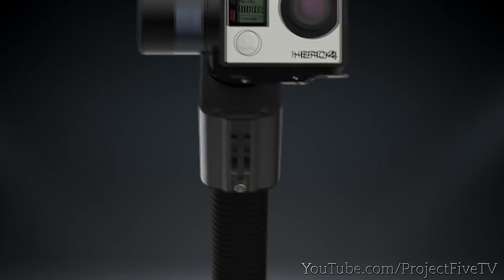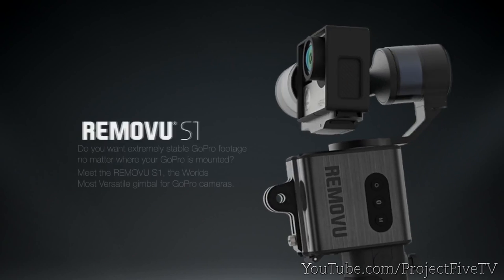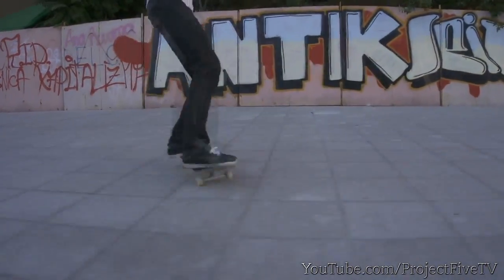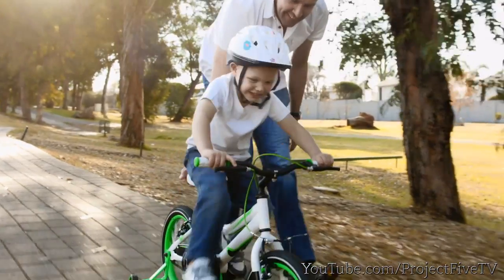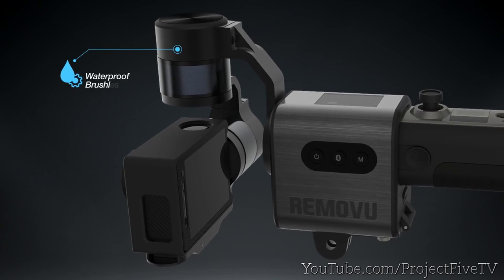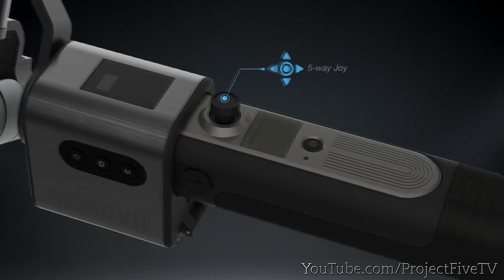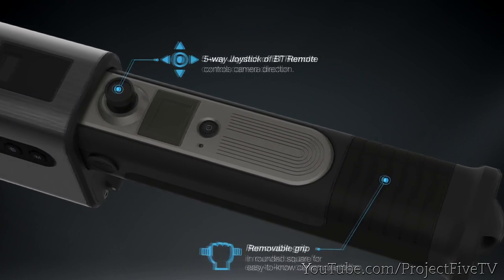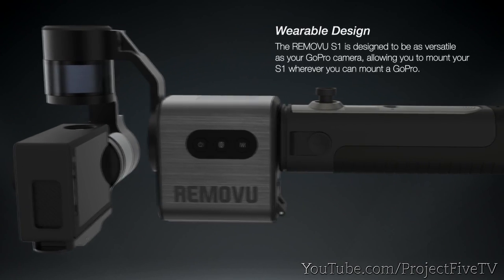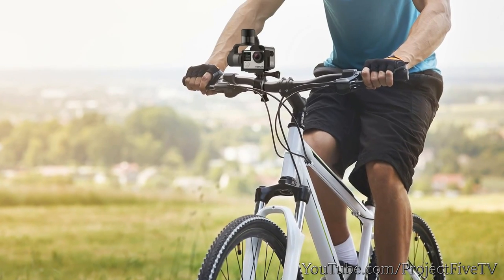Do you want extremely stable GoPro footage no matter where your GoPro is mounted? Meet the Removue S1, the world's most versatile gimbal for GoPro cameras. The Removue S1 is designed to be as versatile as your GoPro camera, allowing you to mount your S1 wherever you can mount a GoPro.